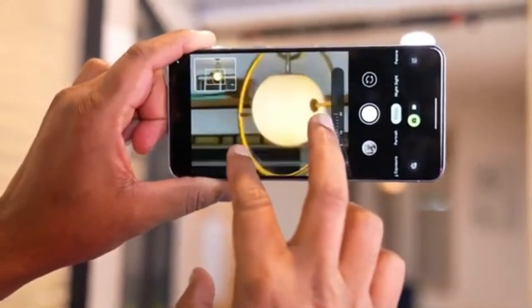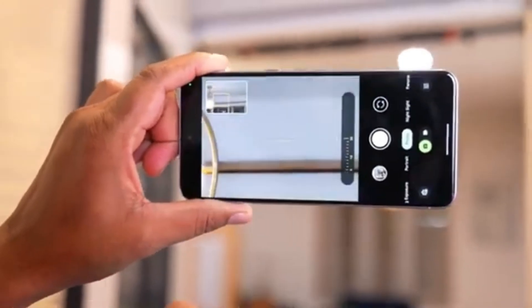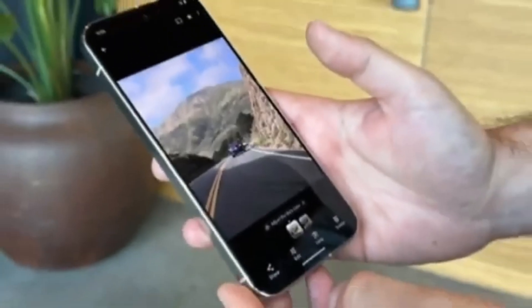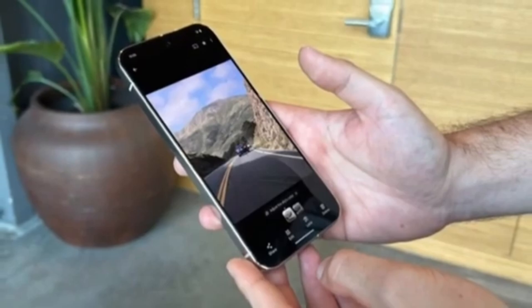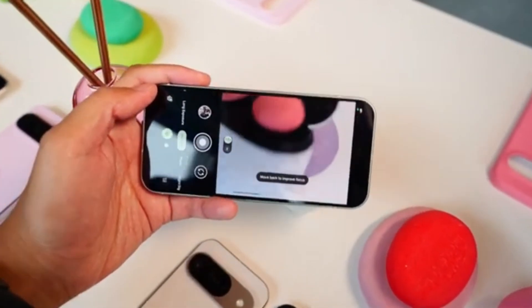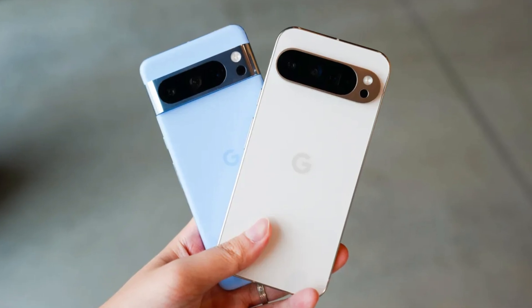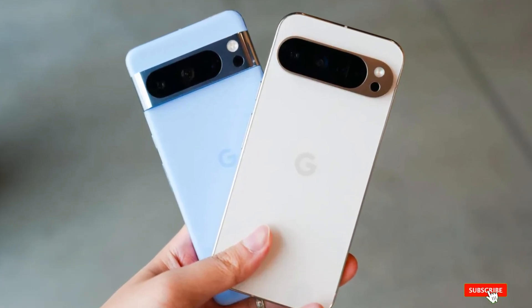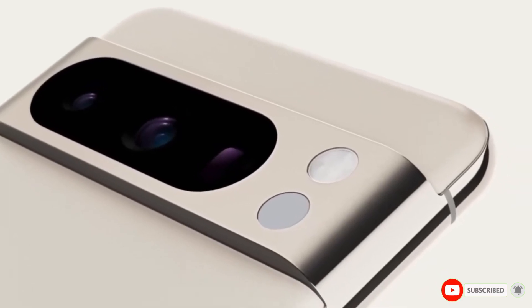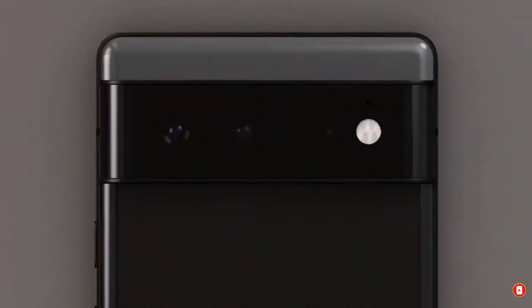Zoom Enhance is set to be a game changer for photo editing on mobile devices, making it easier than ever to get the most out of your images. Whether you're working with recent photos or trying to improve old ones, this tool will help you achieve professional-level results with just a few taps. So be sure to check it out on your Pixel 8 Pro or Pixel 9 Pro. Don't forget to like, subscribe, and hit the notification bell for more tech updates. Thanks for watching, and we'll see you in the next video.